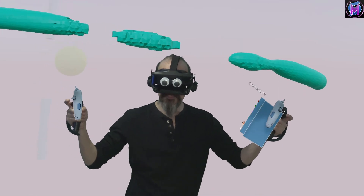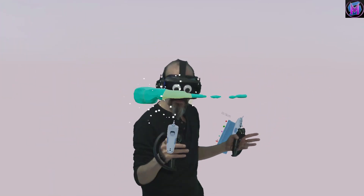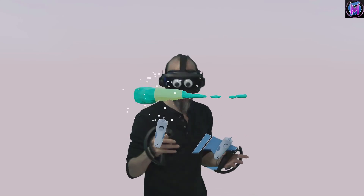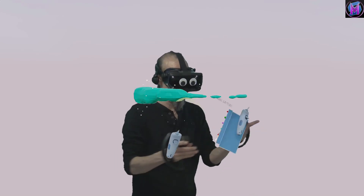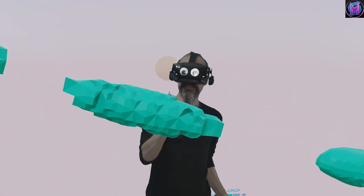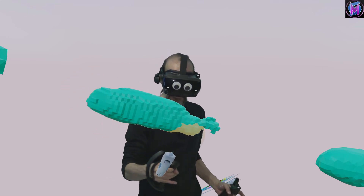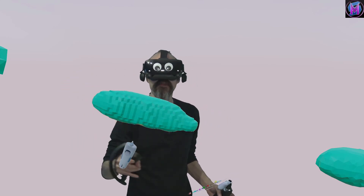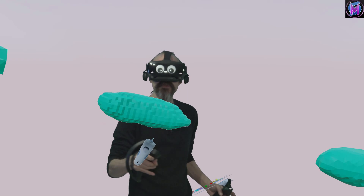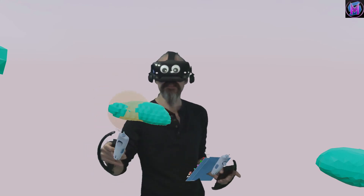Deflate is much more powerful. With bulge, you can stroke over that area a few more times to get it bigger and bigger. Whereas with deflate — even with a really big brush — you can see it really erodes away the whole structure very quickly, even more so than the smoothing tool. The deflate really makes the whole thing smaller.